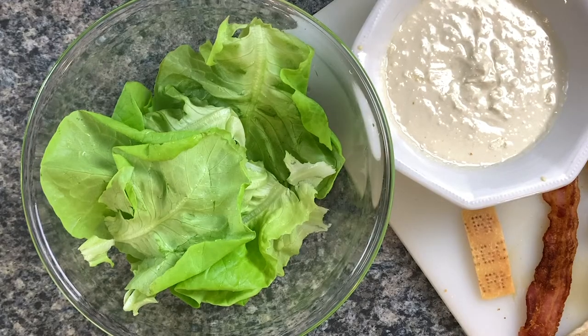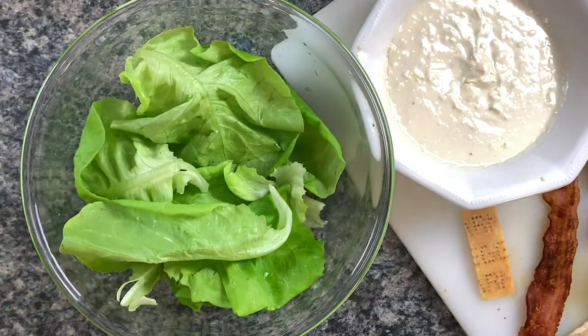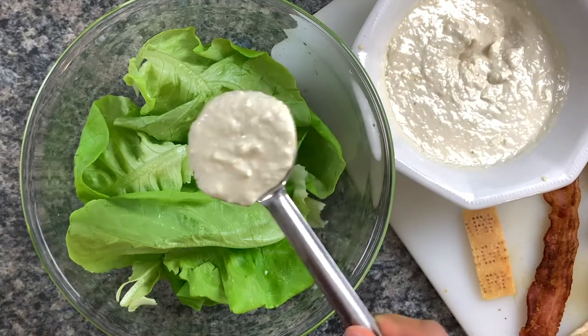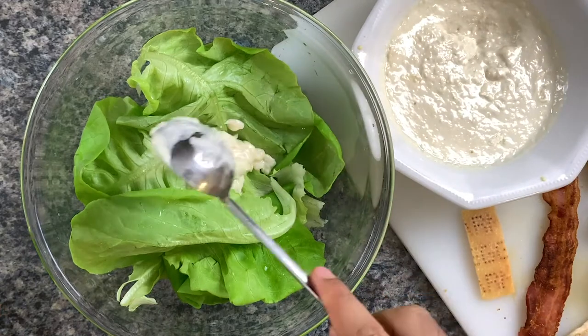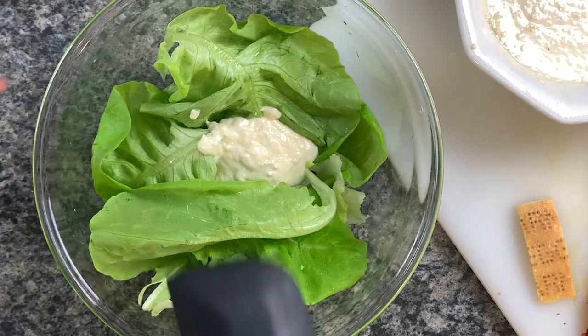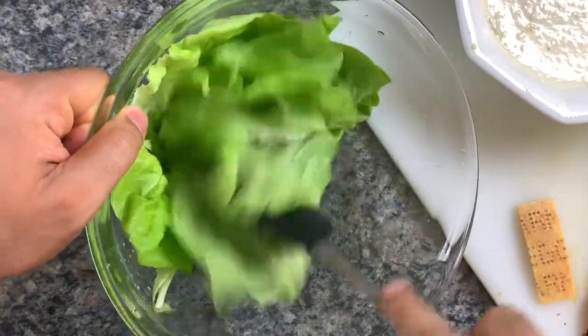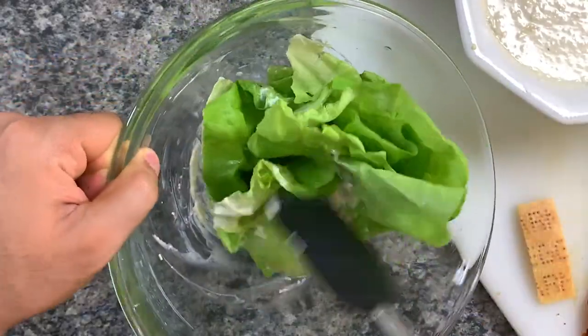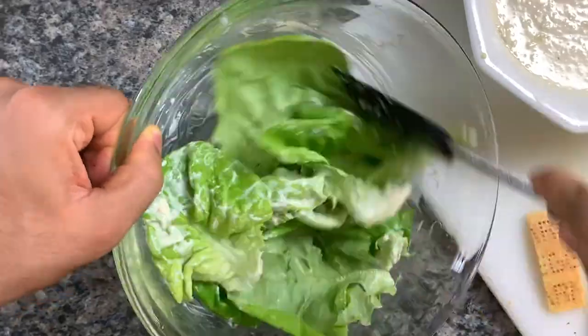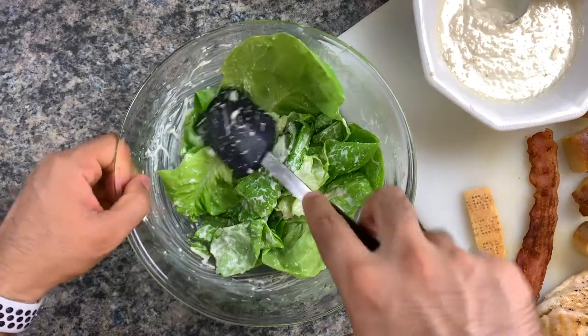Grab a large bowl and add your lettuce in there. For this amount of lettuce, it can be enough for two as a side or one large personal dinner-style serving. One ladleful — about one and a half tablespoons — is more than enough dressing. Now grab a spatula; we don't want to bruise or damage those lettuce leaves. Just slightly toss and mix that dressing all over the lettuce. We've left those lettuce leaves whole, which will make a grand statement on your plate. We don't want the lettuce swimming in dressing — just enough.